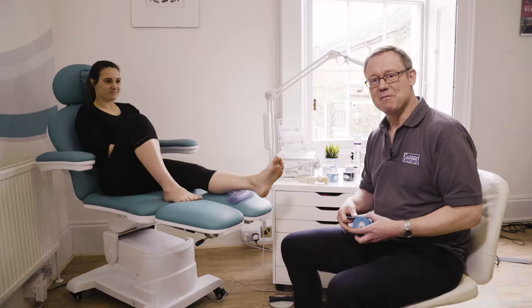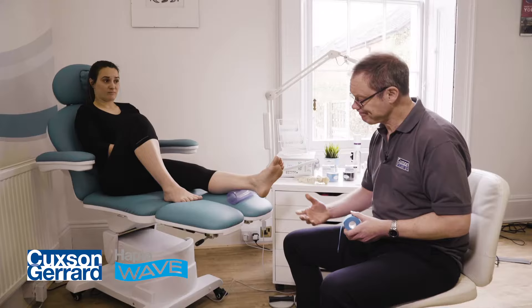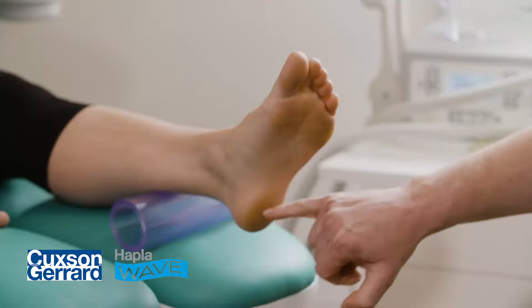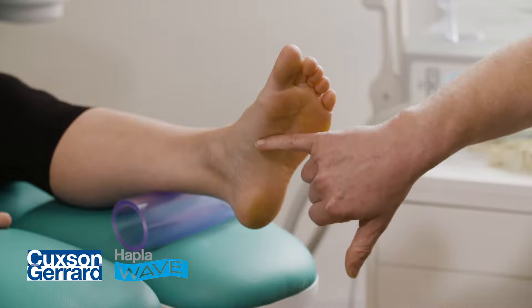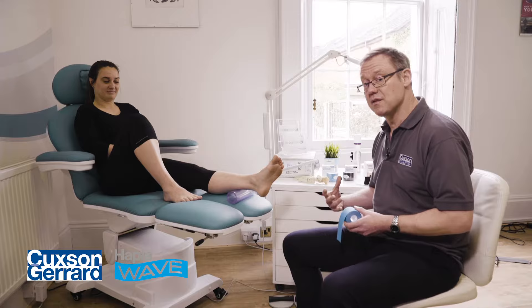Hello. Today we're going to look at the application of the Haplowave elastic muscle care tape to the plantar aspect of the foot to provide some acute relief to the pain that arises from a plantar fascial tractional pain — plantar fasciitis, if you like. Generally centering around this area here towards the plantar aspect of the heel and along the medial aspect of the plantar fascia, that medial band. We're going to apply some tape to give this acute relief.